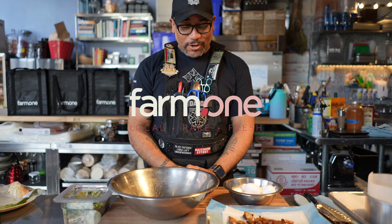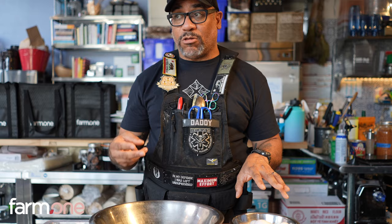Hi, I'm Russell Jackson. I'm here on behalf of Farm One to do some dishes with Small Hold Farms' wonderful mushrooms. I'm going to kick together three dishes with three different mushrooms.